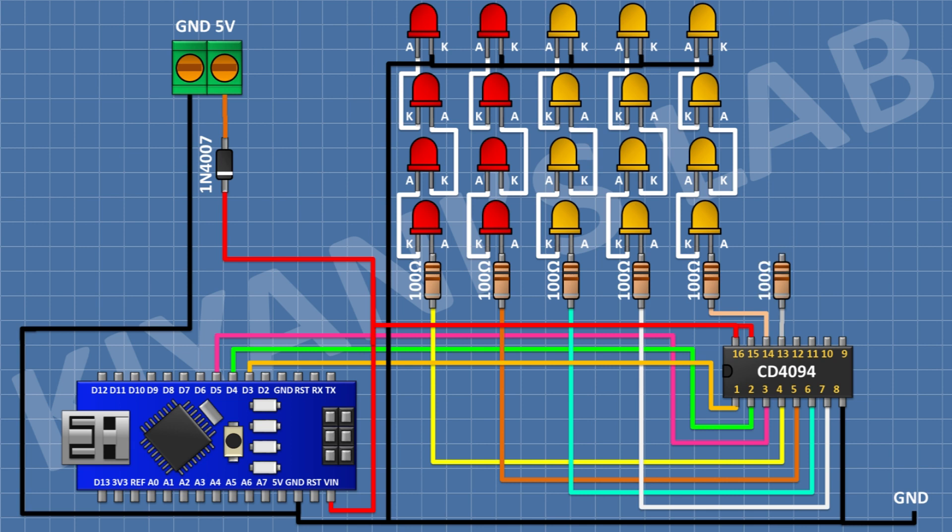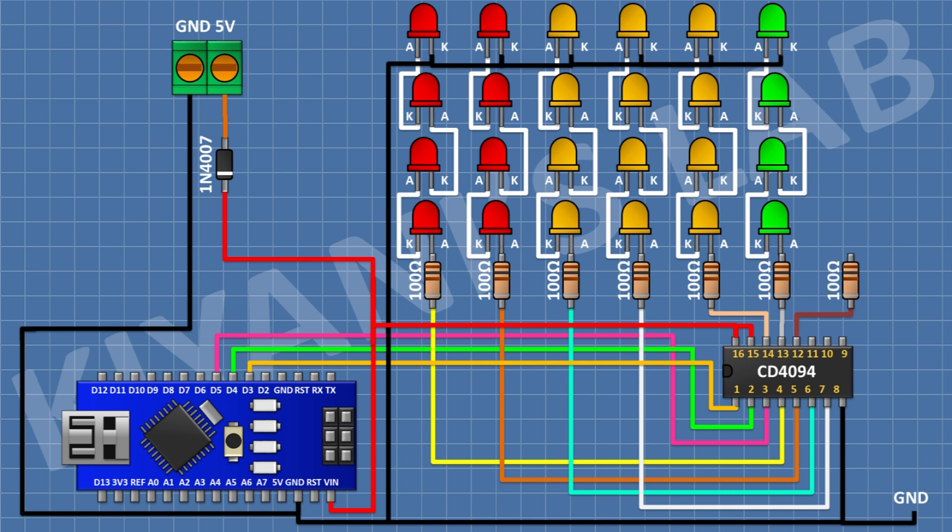After that I'm gonna connect four LEDs in series and connect the anode of first LED to remaining pin of 100 ohm resistor and the cathode of last LED to ground. After that I'm gonna connect a 100 ohm resistor and connect its one pin to pin number 13 of the IC. After that I'm gonna connect four LEDs in series and connect the anode of first LED to remaining pin of 100 ohm resistor and the cathode of last LED to ground. After that I'm gonna connect a 100 ohm resistor and connect its one pin to pin number 12 of the IC. After that I'm gonna connect four LEDs in series and connect the anode of first LED to remaining pin of 100 ohm resistor and the cathode of last LED to ground.